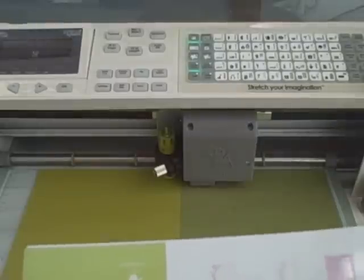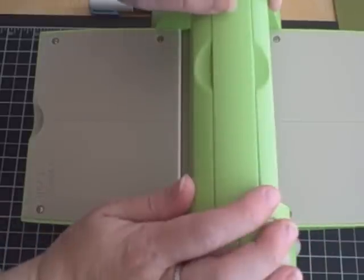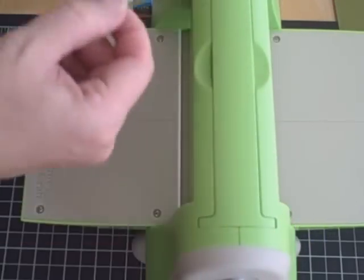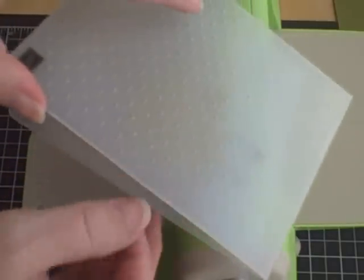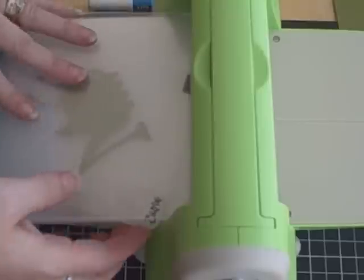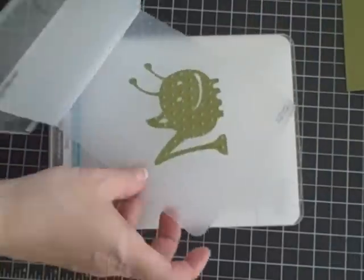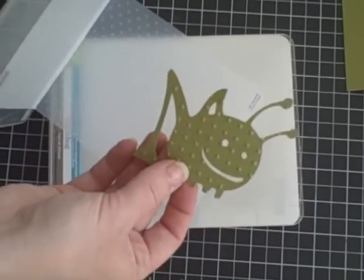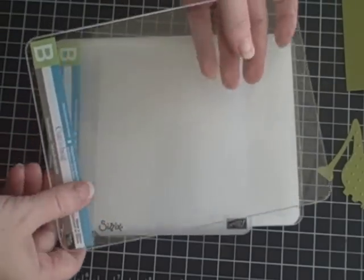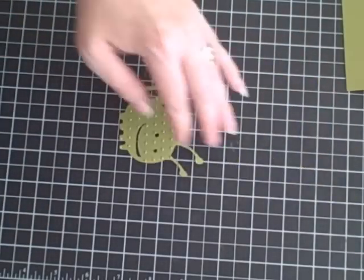Hit your little quick grasshopper — I keep wanting to call my cricket a grasshopper. I pulled out my Cuttlebug and I'm going to do the bottom of the grasshopper in my Swiss Dots folder because I want him to look all bumpy. Just run him through. There he is, all bumpy! A little footnote: I didn't realize these folders can also go through your Cuttlebug that way as well, so just a little tip in case you didn't know.